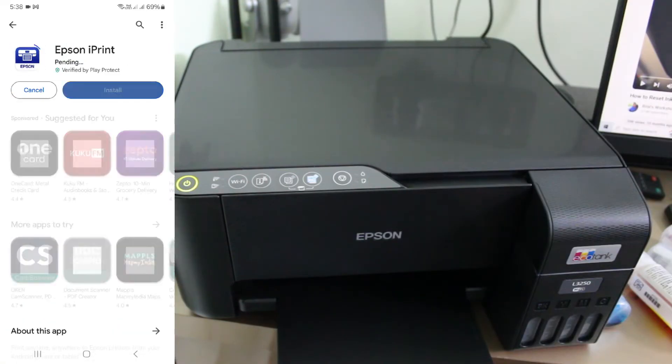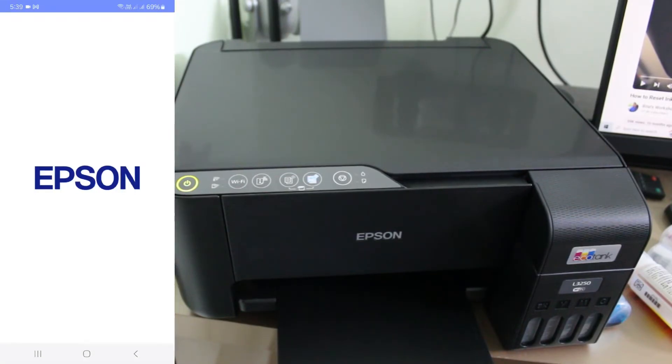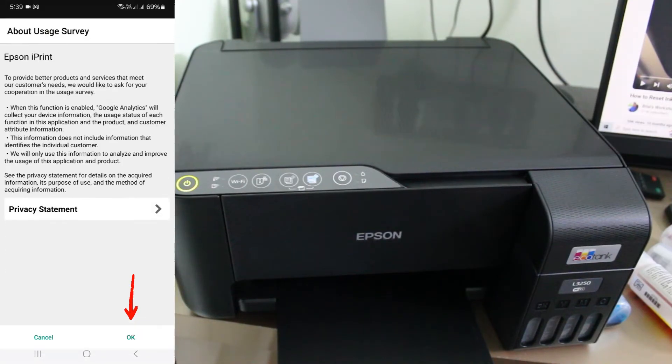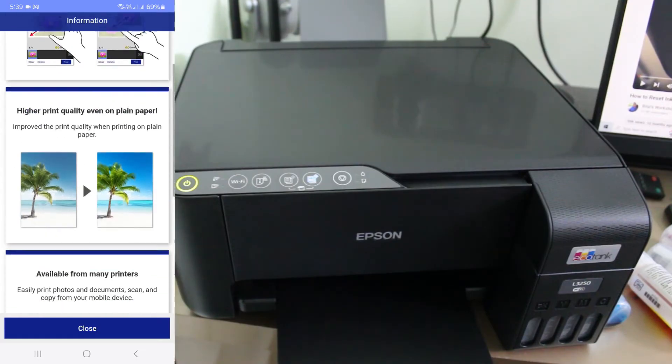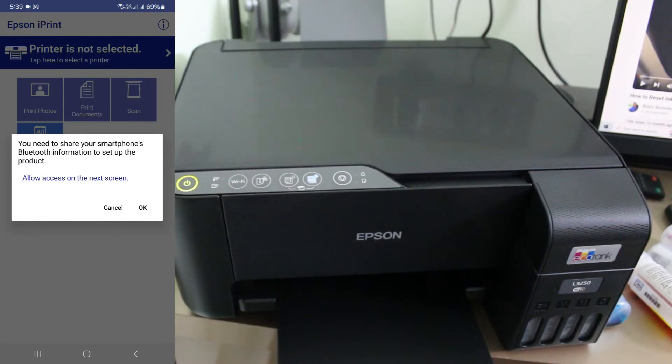Next, on your mobile, install the Epson iPrint mobile app. Once the installation is completed, click to open it and accept the terms and conditions. They will show some instructions, so just close that window and click OK.